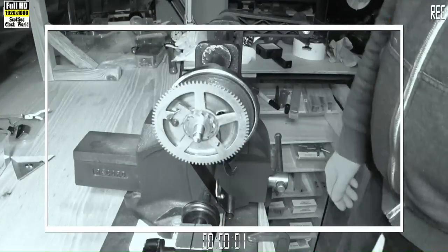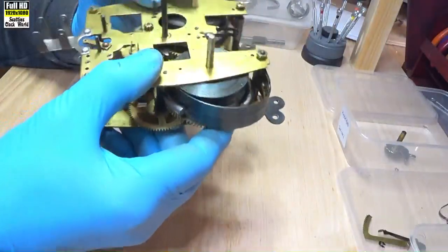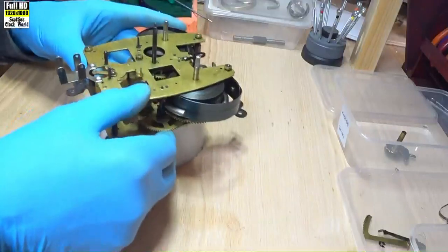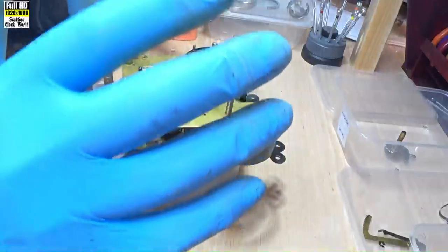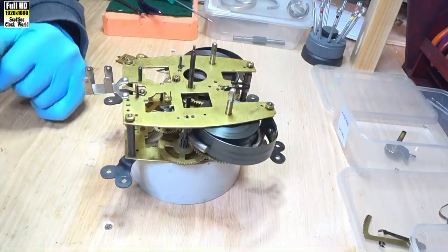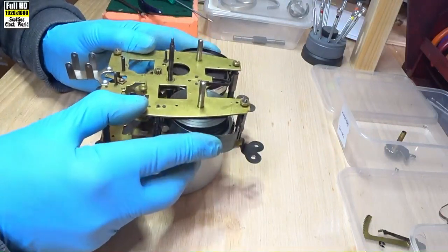In today's video I prepare the movement for cleaning in our ultrasonic cleaner. What a filthy, over-oiled movement this is. I've already destroyed a pair of gloves and we've only just taken the top plate off. I'm checking the position of wheels and I've got oil all over the top of my desk.